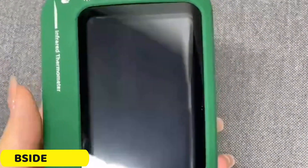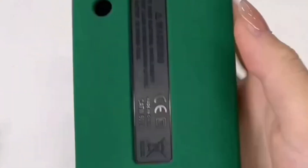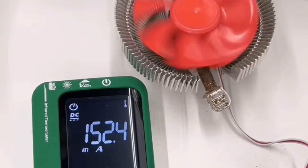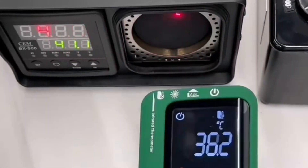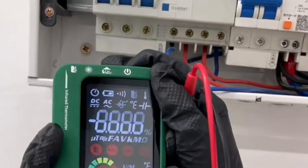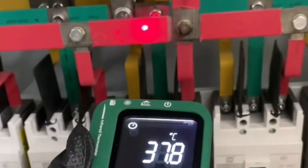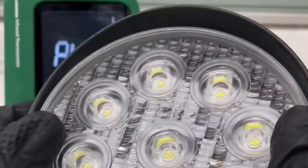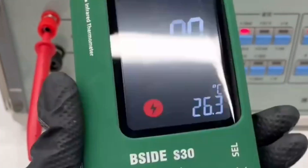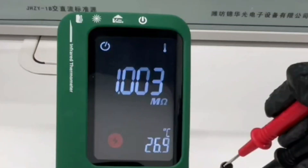Number 1: BSIDE S30 Digital Multimeter. The BSIDE S30 Multimeter is a versatile tool with precise measurements, including a DC current range of 610 mA and a DC voltage range of 620 V, making it suitable for various tasks. It offers both automatic and manual modes, allowing users to choose the best setting for their needs. The multimeter also features infrared temperature measurement, ensuring safety and convenience in high-risk environments. The compact dimensions and digital display make it easy to handle and read measurements quickly. The user-friendly design ensures that even beginners can use it confidently.